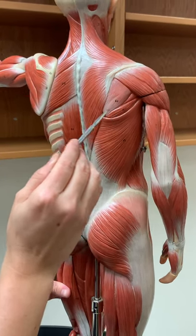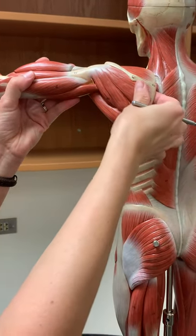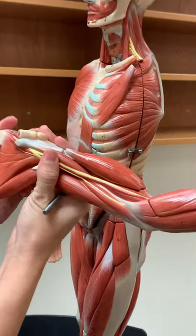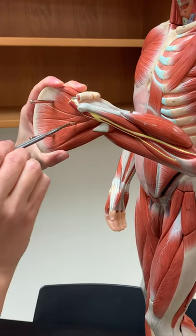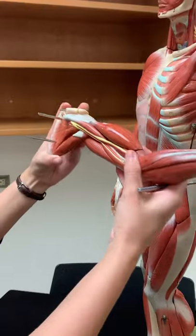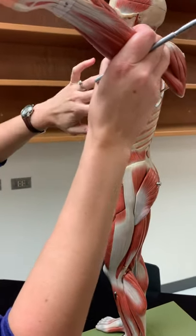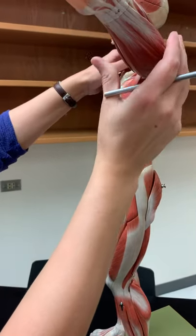One more to look at. On the scapula, the subscapularis is on the anterior side. We'd have to remove this model and look at it from the front with the palm facing up — this is showing us the subscapularis. That's the fourth muscle of your rotator cuff, and it sits right next to the serratus anterior when everything is put back together.